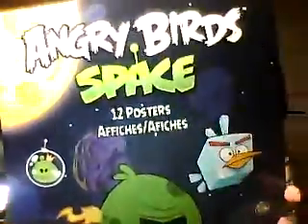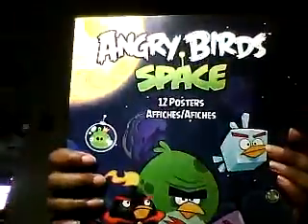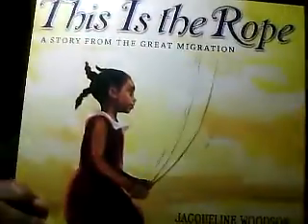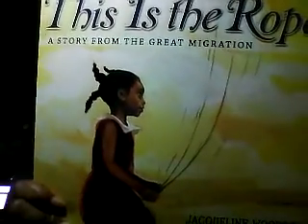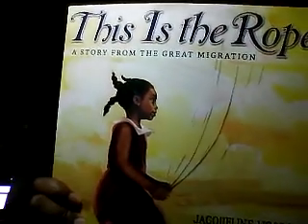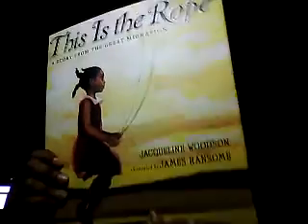Angry Birds Space — my kids like playing Angry Birds on their Kindles. This is just some posters and I picked it up because it was only about a dollar. There are 12 posters inside, so if they want to cut them up and do some arts and crafts, that'll be fine. I also got a book called Rope: A Story of the Great Migration — it's about people moving from the south to the north. I did a quick pre-read of it in the store.